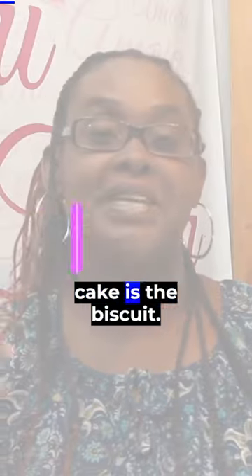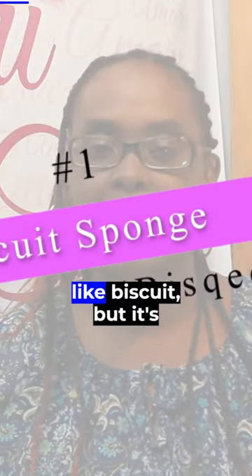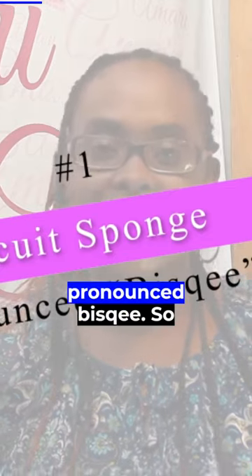So the first type of sponge cake is the bisque. It's actually written like biscuit, but it's pronounced bisque.